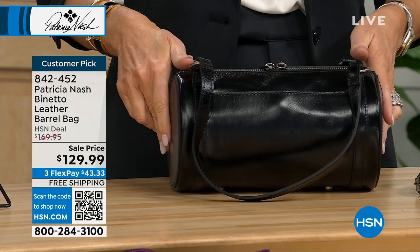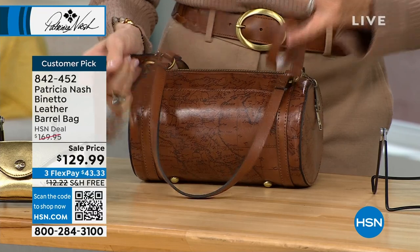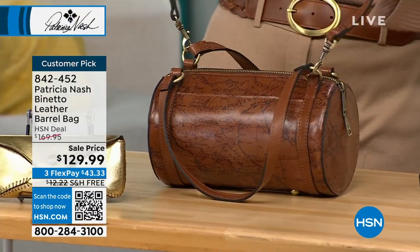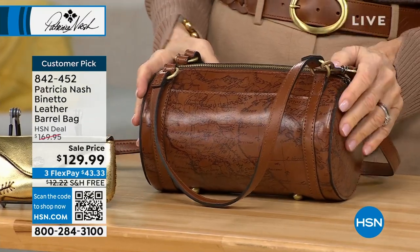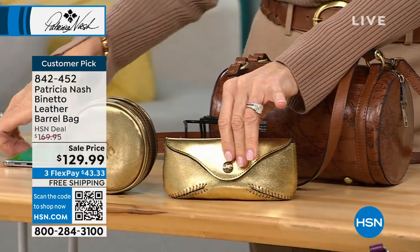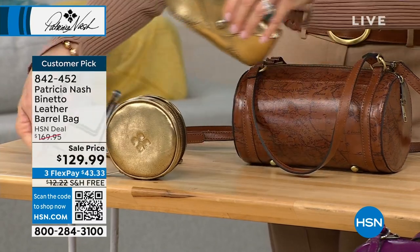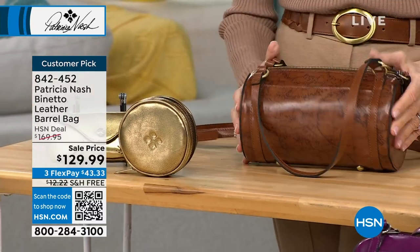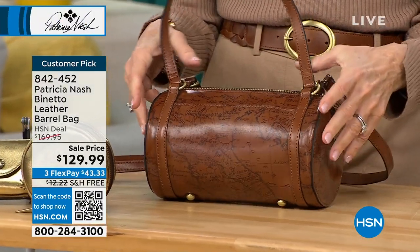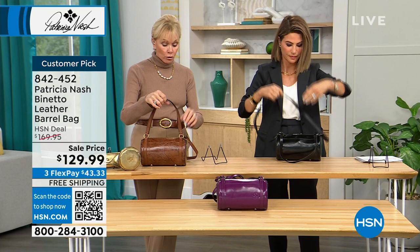Here you go — this beautiful barrel bag, full of so much nostalgia, but it just looks so cute. If you wear this bag, someone is always going to comment on how cute it is. And you just saw what was inside of it — we had those items plus a large phone, and that was just on the inside; we hadn't even utilized the side pockets. This really is going to hold a lot more than you think. It's got little cute feet on the bottom, and I love these straps that you can wear on the crook of your arm or as a shoulder bag.